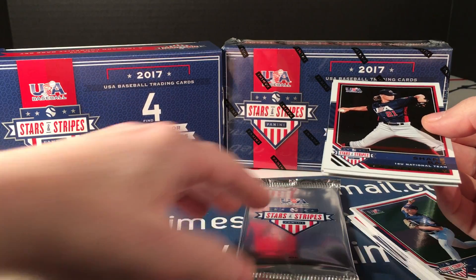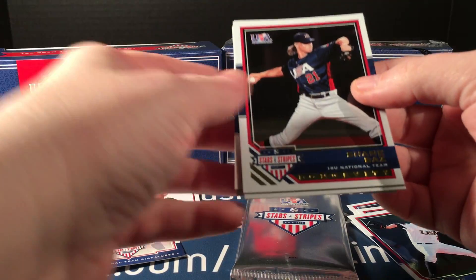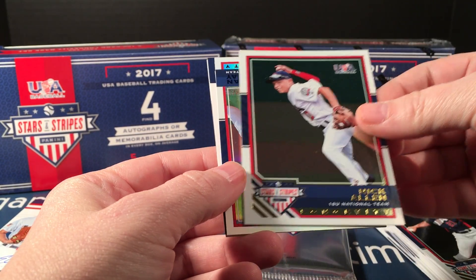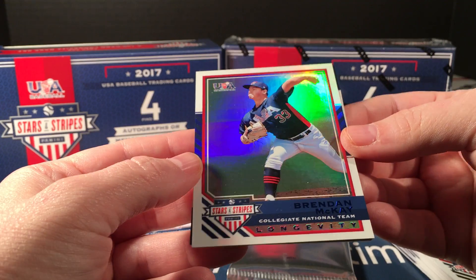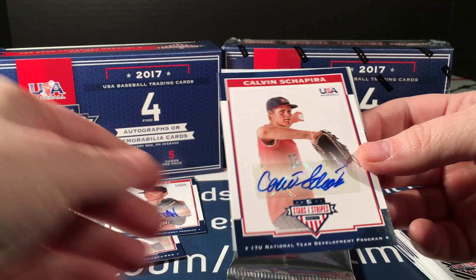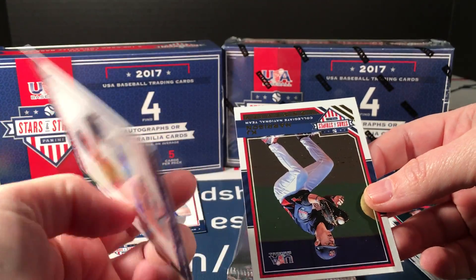Okay, we're at three hits — I want to keep track this time to see if there is an extra. Shame by's, Nick Allen, and here's one — it's Brendan McKay, one of the blue longevity parallels, sweet! And an extra hit — Calvin Shapira, a sticker auto to 399.